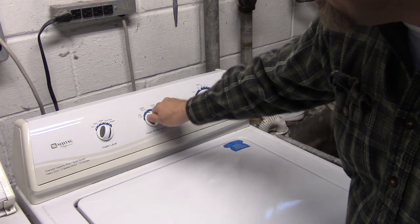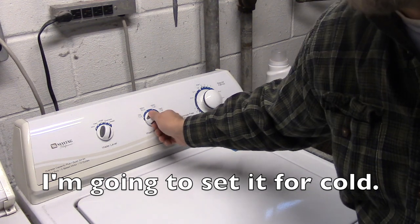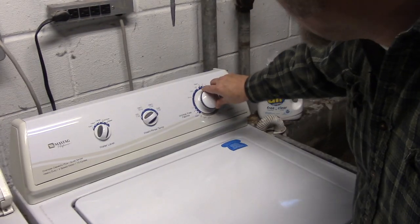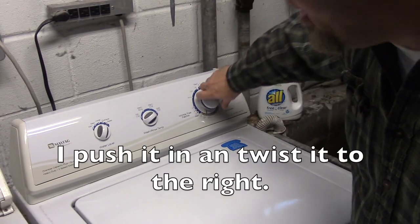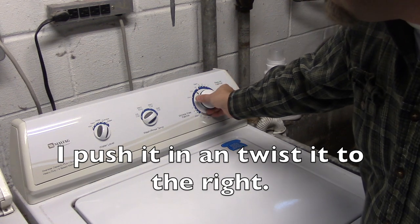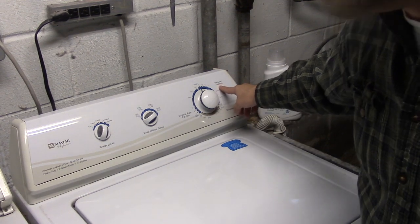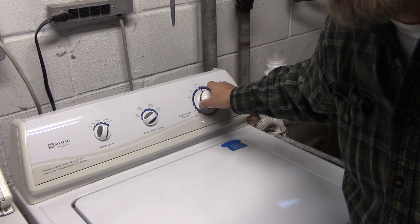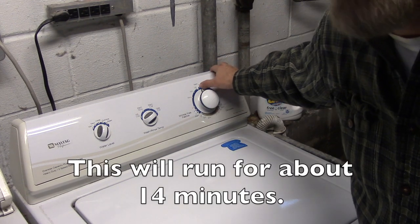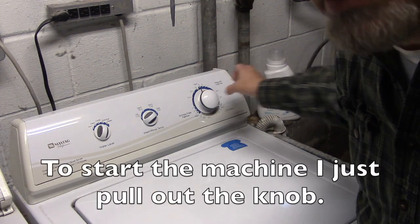This is for the water temperature — I'm going to set it for cold. This is the knob that starts the machine, so I just push it in and twist it to the right. The setting here is for regular fabrics. This will run for about 14 minutes, and to start the machine I just pull out the knob.